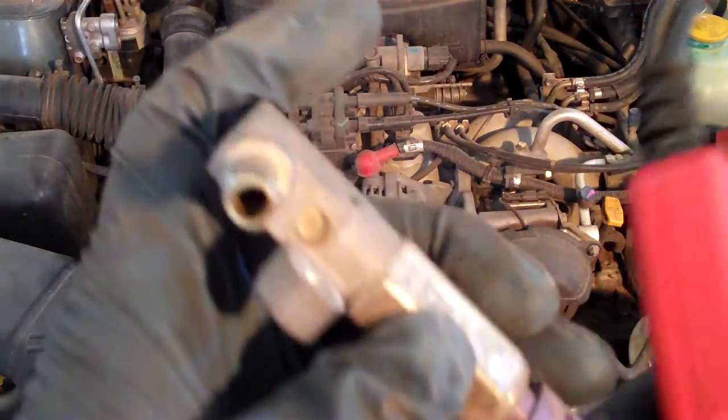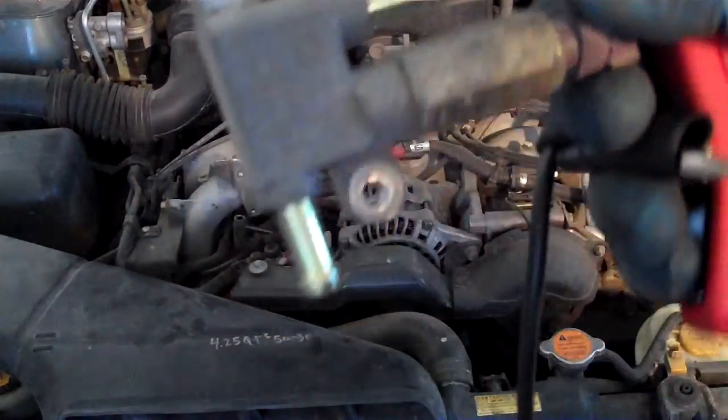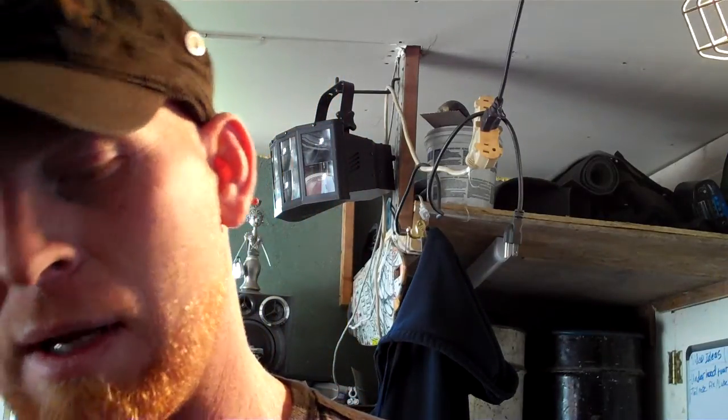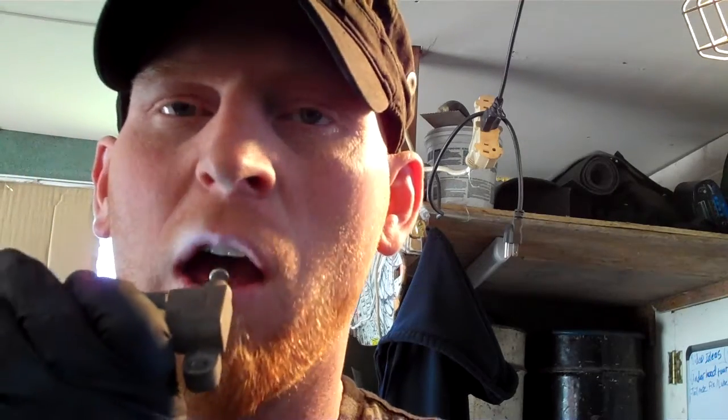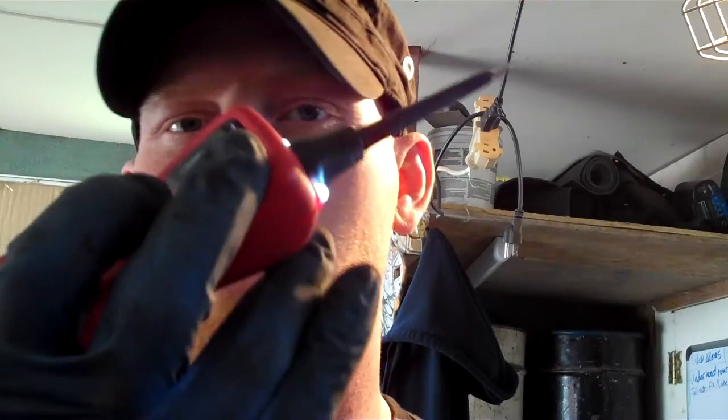You can hear it click. Now, these always have a little bit of flow through them. I'll hook everything up and as I blow through it, I'll get flow. But as I open it by sending power to it, it'll blow easier. So I got a little flow.